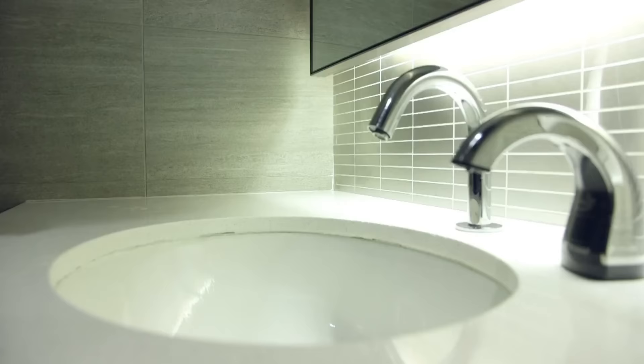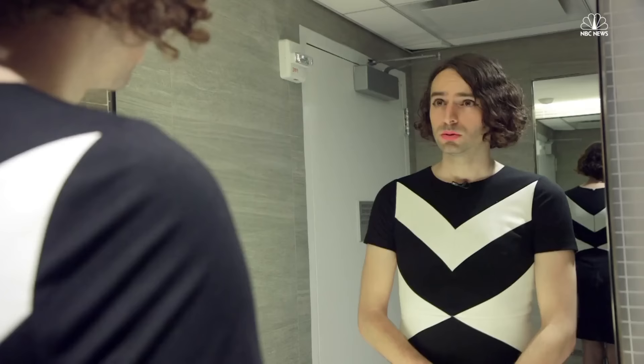Step five: after you've done your business, it's time to wash your hands. Apply soap and scrub for 30 seconds. While you're scrubbing, don't forget to take a long look in the mirror, contemplate your vision for a gender-affirming world, and meditate on the value of gender-inclusive facilities.